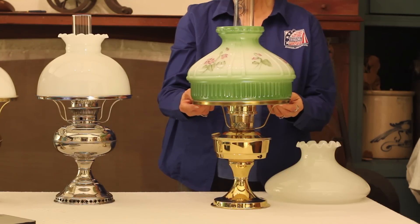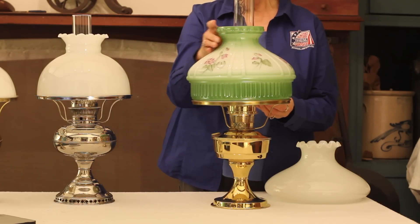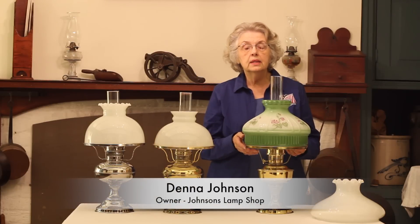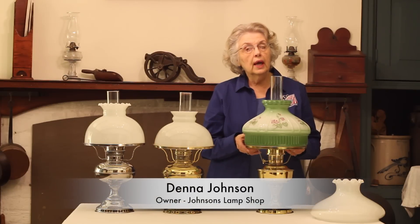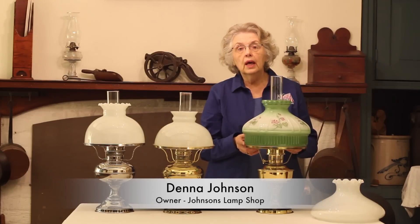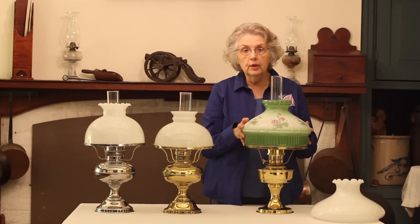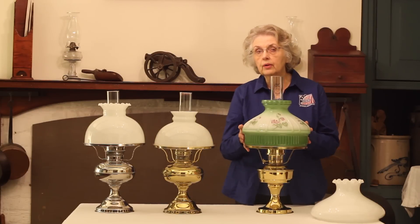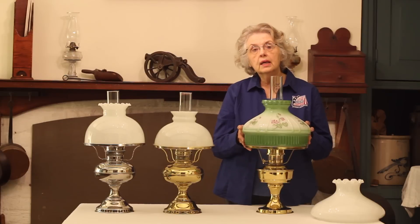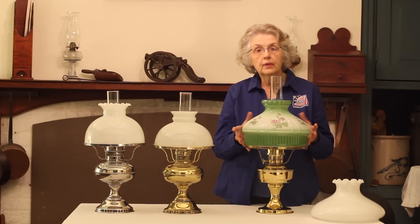Those shades were also used in a lot of reproduction lamps that look similar to the Rayos and Aladdins, and they were also used on antique student lamps that have a 10-inch fitter ring, as well as reproduction student lamps. So all of the shades you've seen will work not only on the antique lamps shown, but also on your modern lamps. The key is the size of the ring, and rings can be fitted to your lamp depending on what kind of lamp it is.